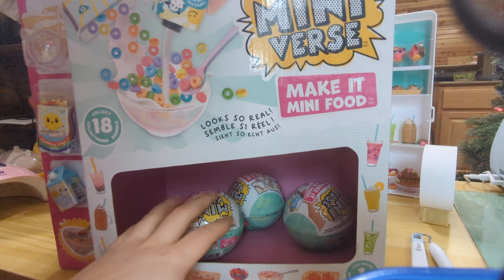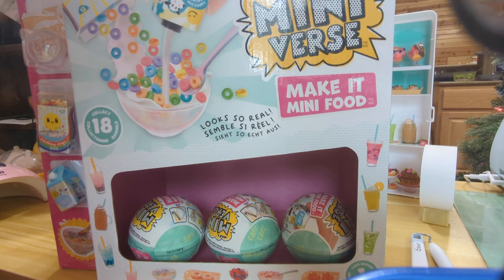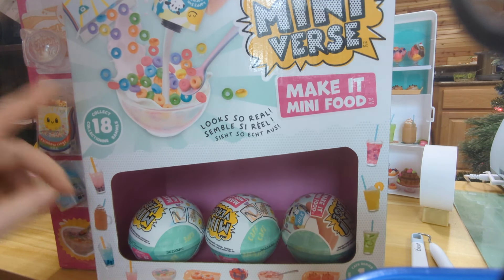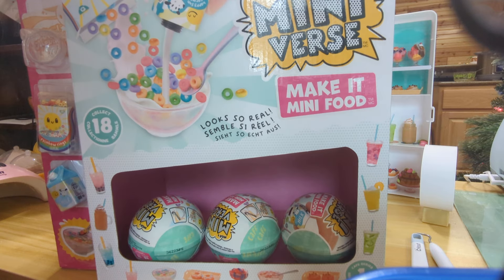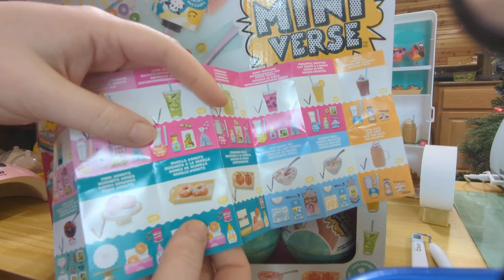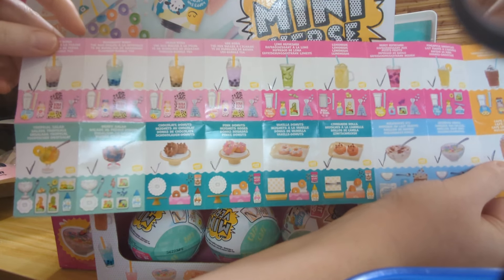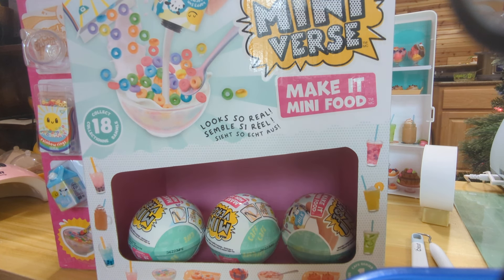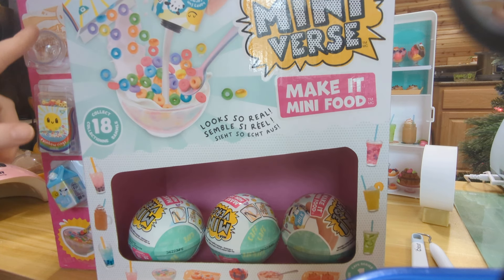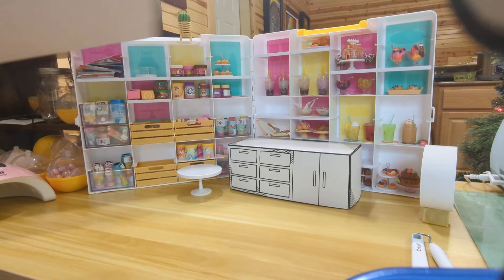Welcome back — we have our last three from this Cafe Series 1 box. We're making Miniverse Make It Mini Foods and we have to collect all 18. So far, I need just two left: the vanilla donuts and the mocha. Those are the only two I don't have from this entire recipe list. I've made all the others. So we're going to open up these last three, see if we get what we need, and I'll open up the display as well.